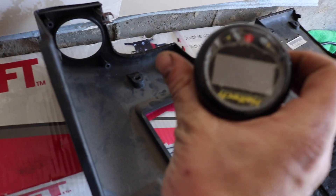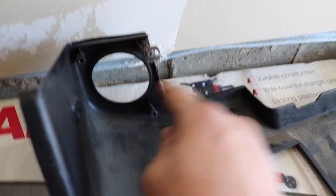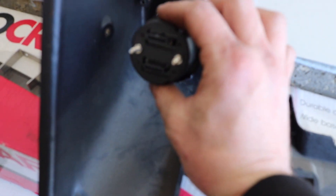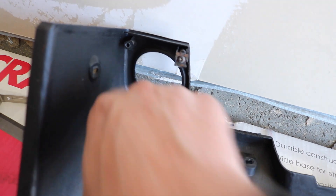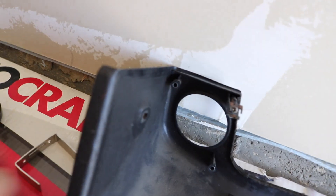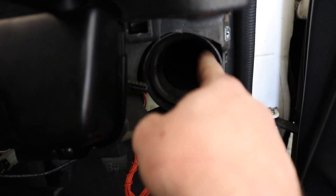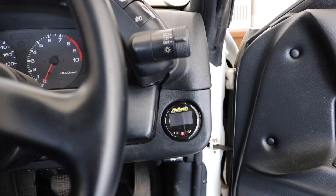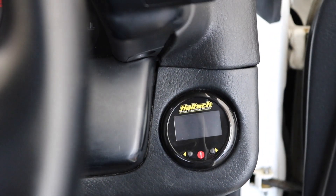Now I'm just going to make this gauge fit better right here. I'm going to find something to go right here and right here so this pushes against it more so it doesn't rattle around in there. I'm hoping I'm not going to have to trim any of the duct — hoping it fits. I'll keep you updated.